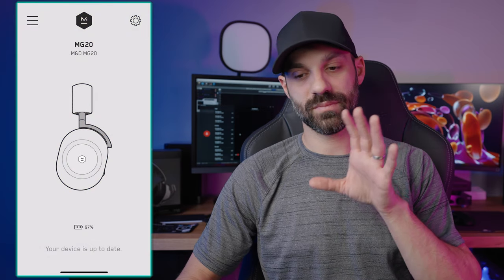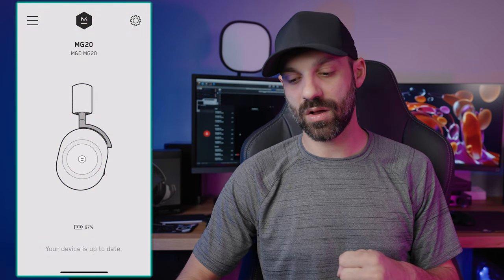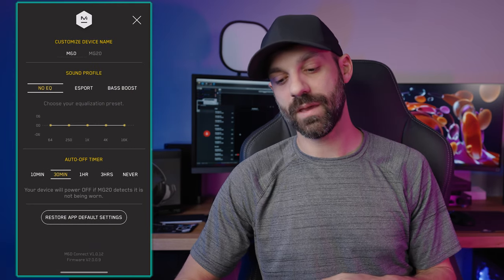Now it's time to talk about the app. This will be a quick part of the review because the app is fairly basic — not as feature-rich as something like the Portals app — but it is very reliable. I used it to do the firmware update, so if you're curious whether yours needs an update, just install the app and connect via Bluetooth. The app works while the headset is simultaneously connected via Bluetooth to the transmitter — you don't have to pick one over the other.